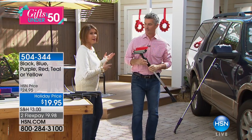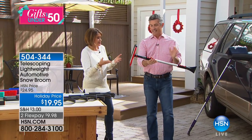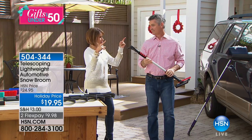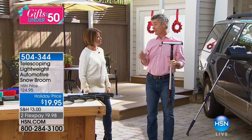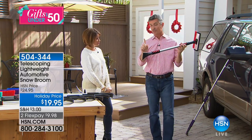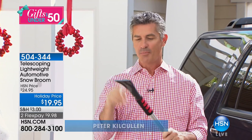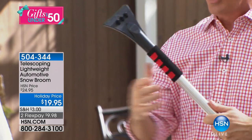Thank you — it's nice that you bring us something that is so useful. My sister lives in upper-state Pennsylvania, Allegheny Mountain — need I say more? We all have a scraper like this in the car, but the scraper amounts to pretty much this — it's about this long and smaller.